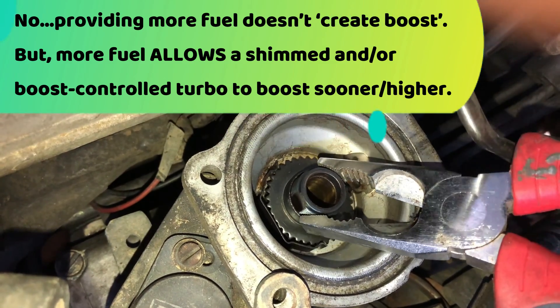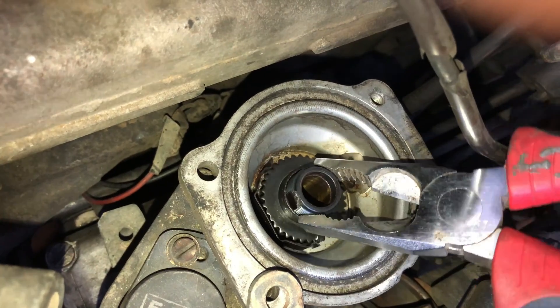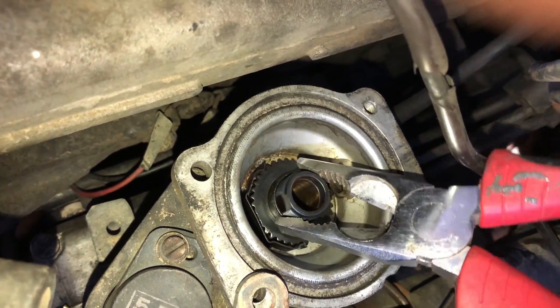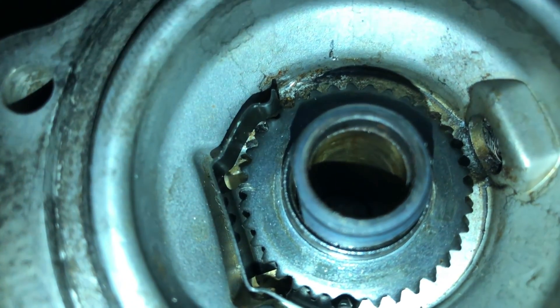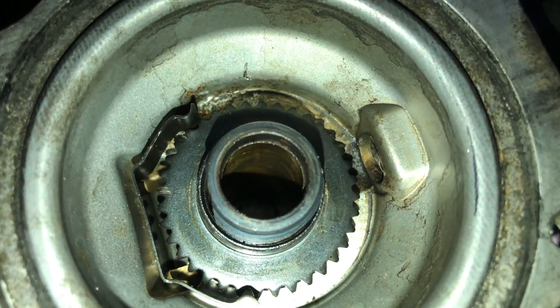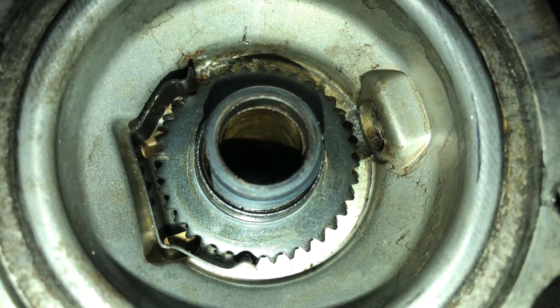This turns real easy. So again 270 degrees — should be coming up on that pretty soon. There it is. This is where I scratched the star wheel — that's the starting point. So that looks like about three quarters of a turn, maybe a hair more, which is okay.